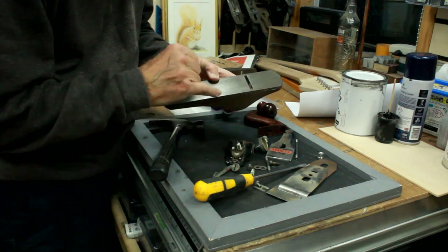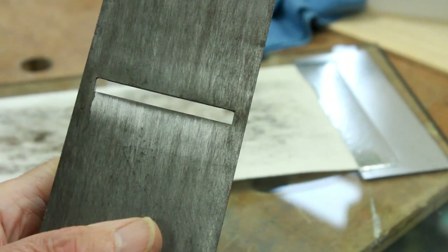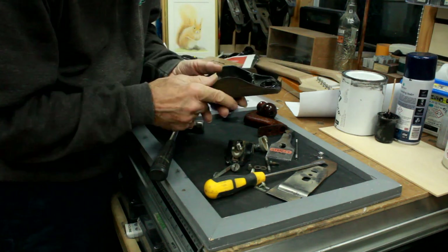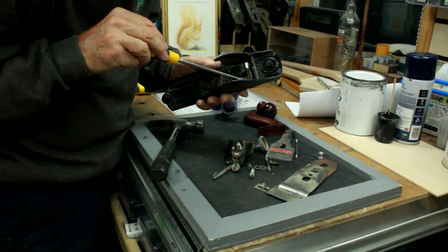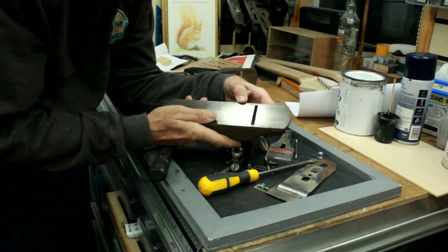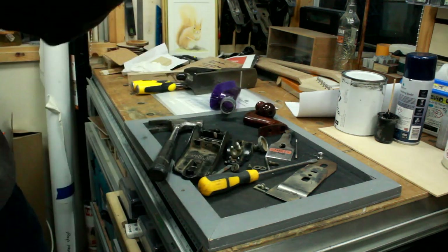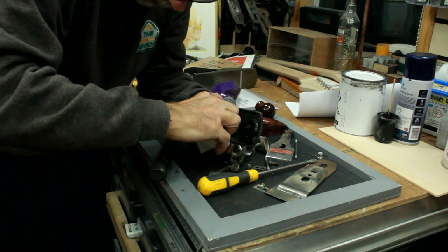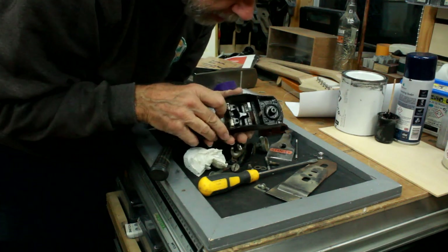I've just noticed there is a very slight crack — or a flaw — just to the side of the throat, which I don't think I'm going to be able to do anything about other than flatten it out into nothing. I'll investigate it further to find out whether it's just a casting that's never been properly sorted. I can't see any evidence on the inside of any sort of damage, so it may be one that slipped the net during quality control, but there is no evidence of damage on the inside.